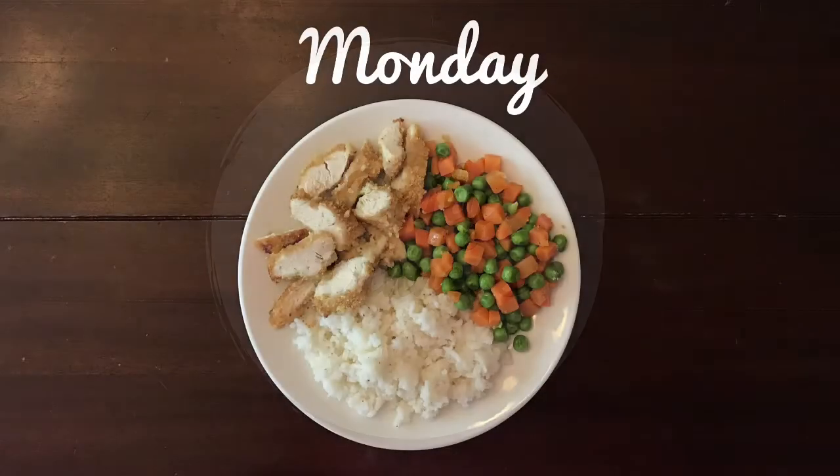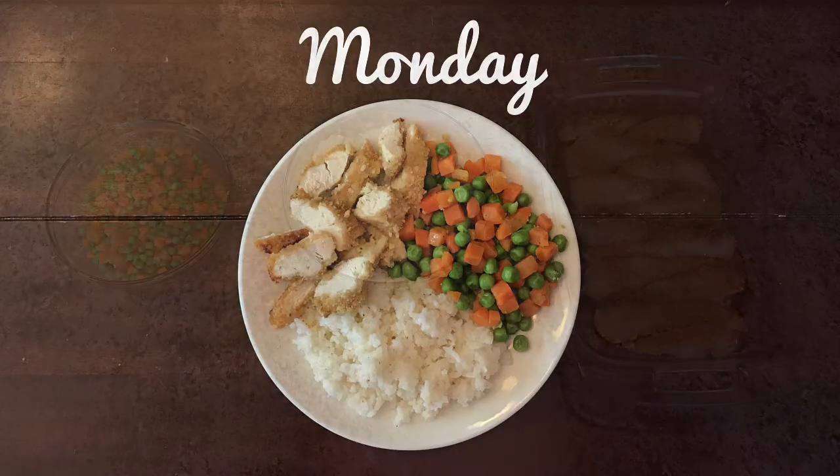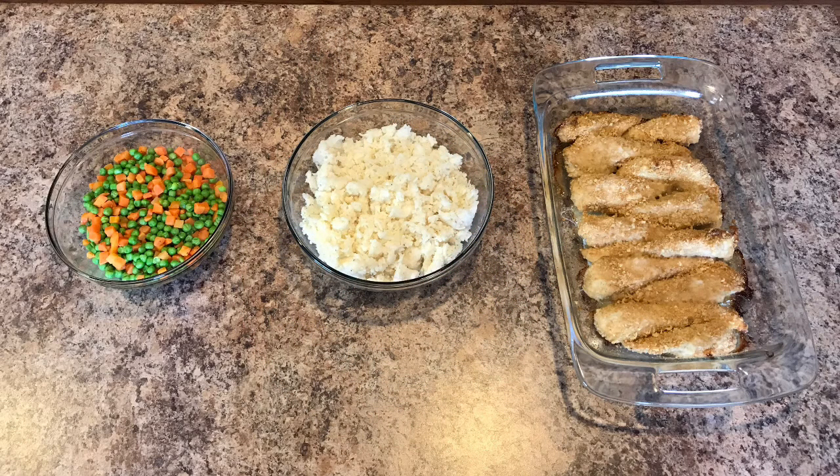On Monday night we had ranch chicken with rice, peas, and carrots. The ranch chicken is a very simple recipe and I'll leave a link for it below. All I did was keep the chicken in the Ziploc I had it in, added some mayonnaise and one packet of ranch dressing mix, mixed it all around, and then took out each little tender and breaded it in a bowl full of breadcrumbs. You bake them in the oven and they turn out really great — very soft with a wonderful flavor. I also made my rice on the stovetop as well as my peas and carrots.